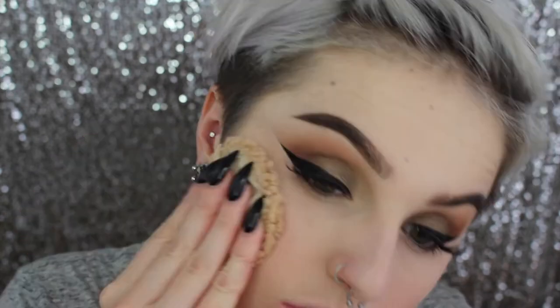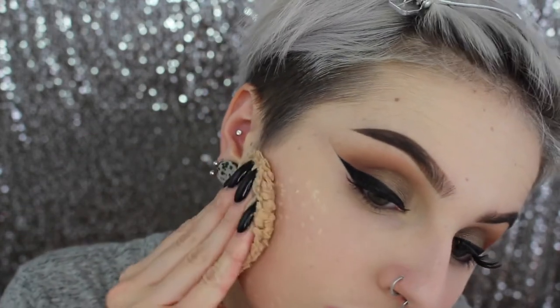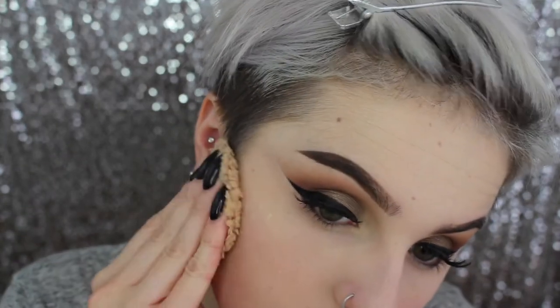Then setting the rest of my face with my CoverGirl loose powder in Light — I'm pressing that into my foundation as well to give it a nice finish, a nice even look, a tad bit more coverage but mostly for staying power. Again packing it in and not rubbing because I don't want to make any streaks in my foundation.